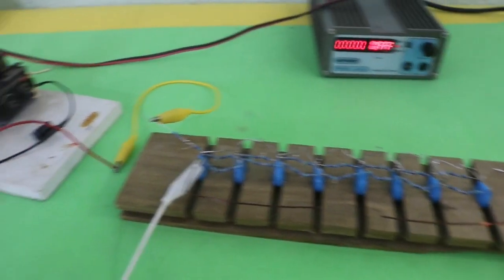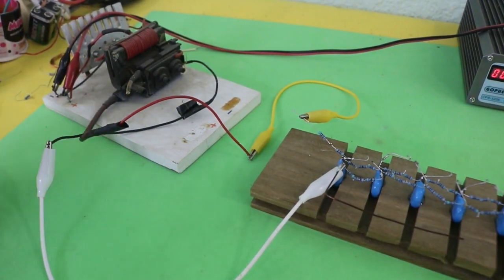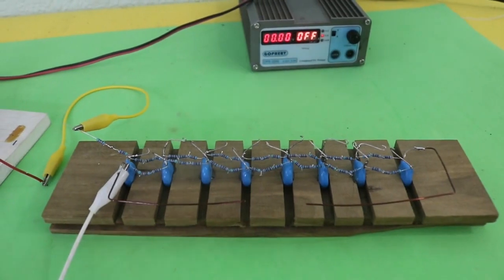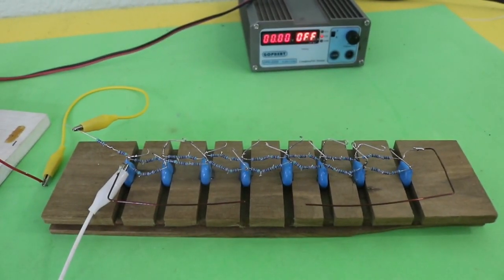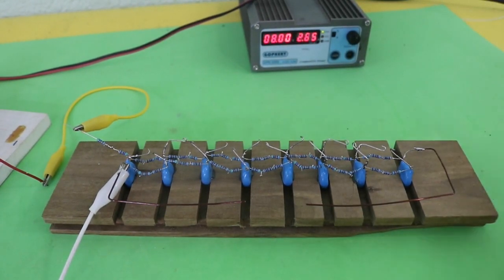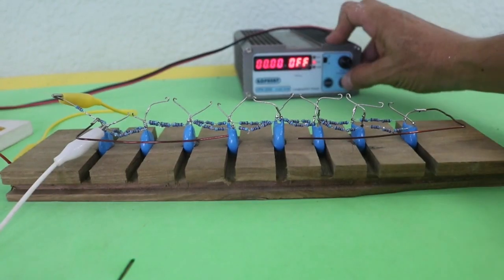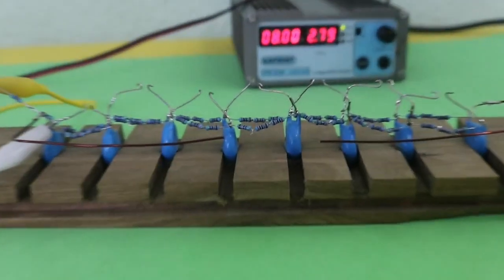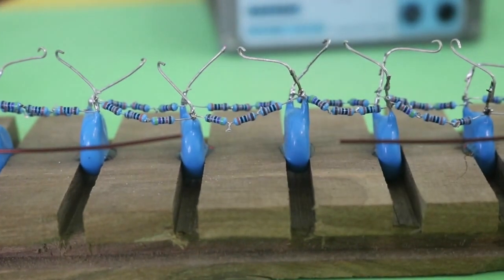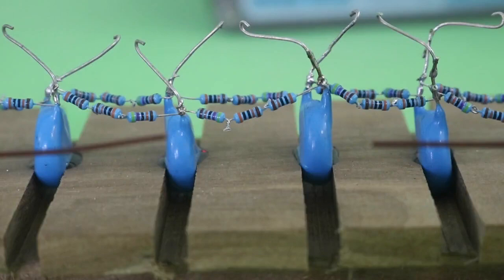I am using the same high voltage power supply of the previous video. This can produce a voltage of around 10 to 12 kilovolts. So let's turn it on to see how it works.